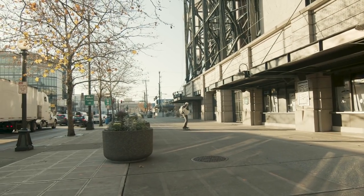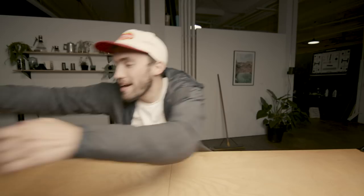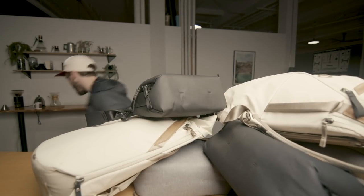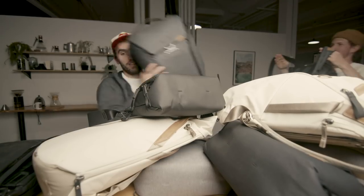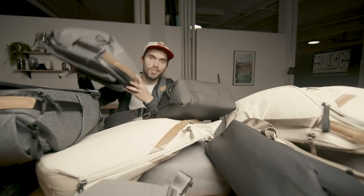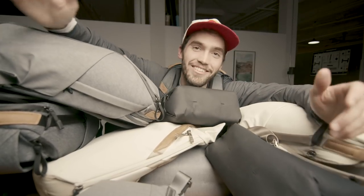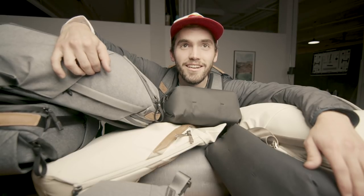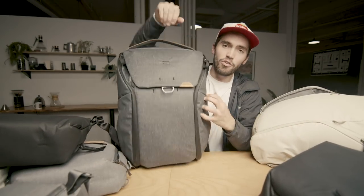So that sums up the new second-generation updated version 2 of the everyday lineup from Peak Design. These bags are packed with classic Peak Design details — the 100% recycled weatherproof outside fabric, great materials, and weatherproof zippers too. Lots of comfort, modern aesthetic, the Peak Design designs. These are great bags and there's a lot to choose from, so check them out at shopmoment.com — link is below. That's our roundup of the Peak Design bags, and be on the lookout for a review soon.